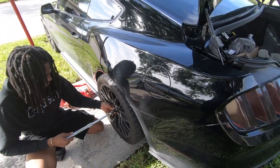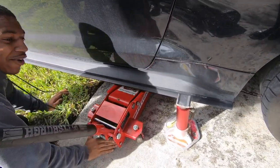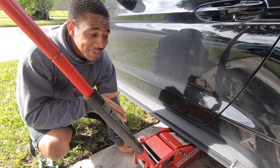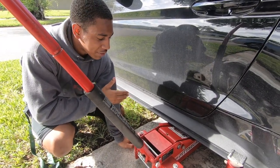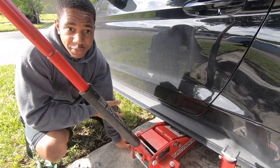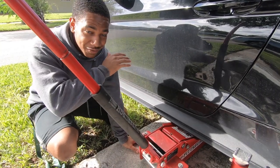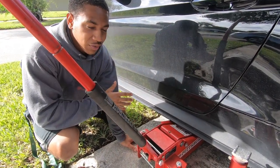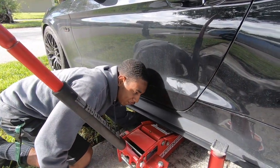Now that we have broken all our lug nuts loose we can now jack up the car. You're gonna put this on the pinch weld, but over time if you do a lot of work or move the car up and down on the lift it'll damage the pinch welds. I really recommend getting some jack rails - it makes life a lot easier. I've had them on this car for like two years, y'all should really invest in them. They're not that expensive and they are very helpful.